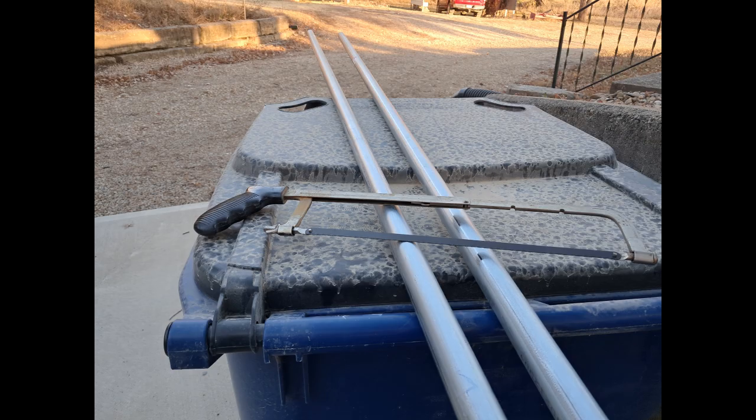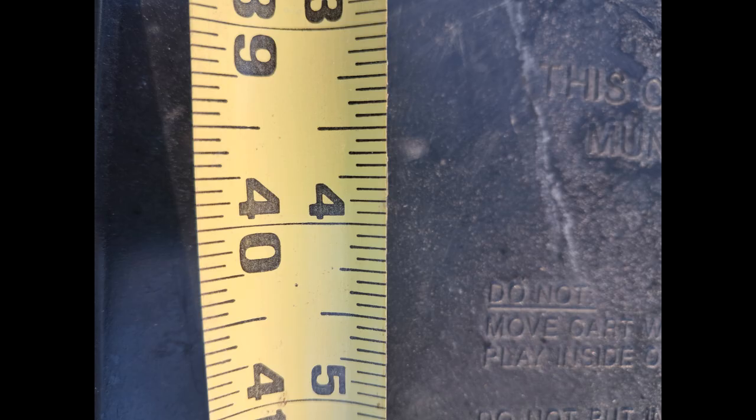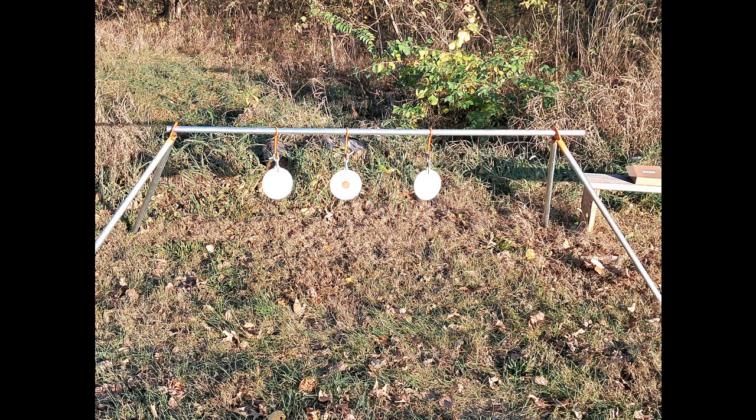I had ordered a target kit from Amazon. All you need is two 10-foot 1-inch EMT conduit and a hacksaw. Cut the conduit into four sections that are 40 inches long. I assembled the stand and hung my painted targets on the cross piece.